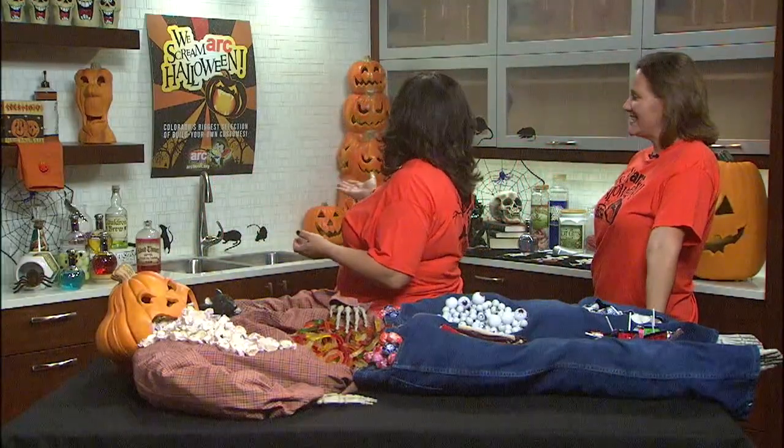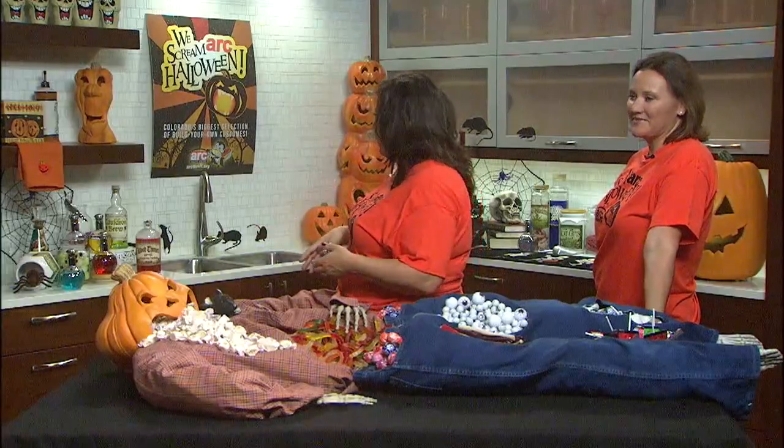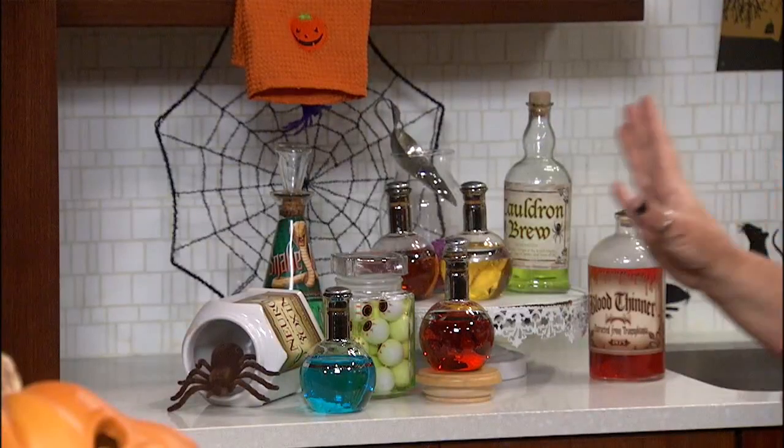First of all, I really want to show our wonderful set that we decorated — everything from Arc Thrift Stores. We've got wonderful decorations to decorate your whole house this Halloween. Thank you to Arc Thrift for creating all this wonderful Halloween decor.